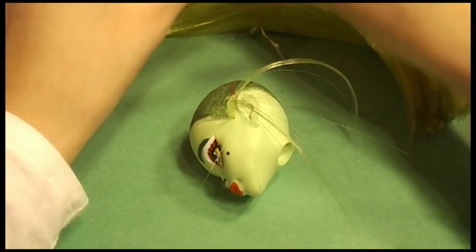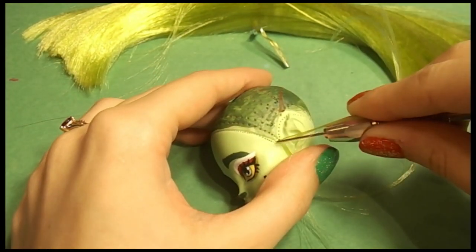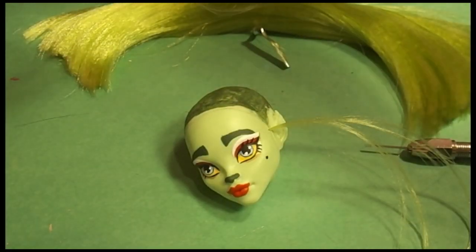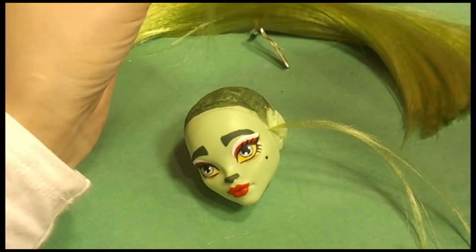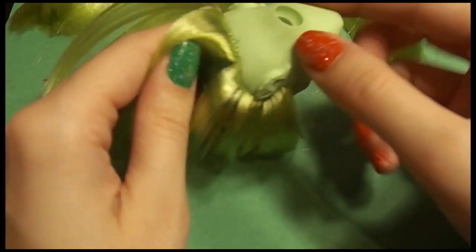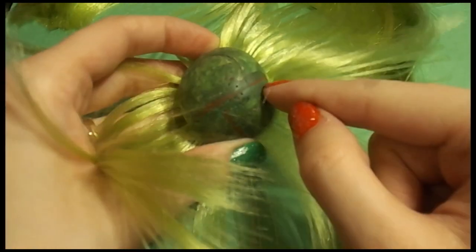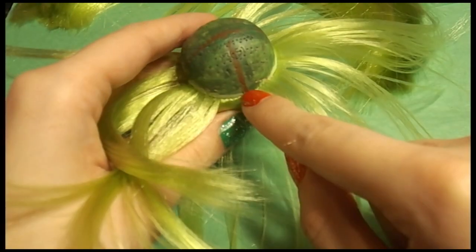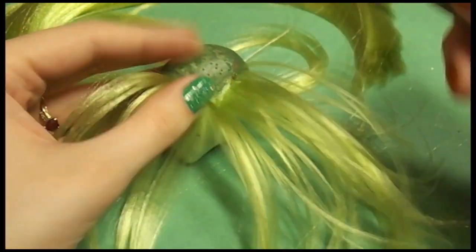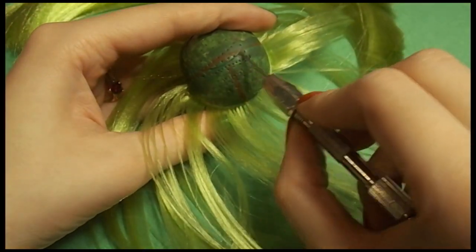I'm going around her head and then plugging the center of her head. I can't really explain what I'm doing, but I plug around and then plug inside, and then I save the part for last. I decided it was just easier to root inside and then root the part last.